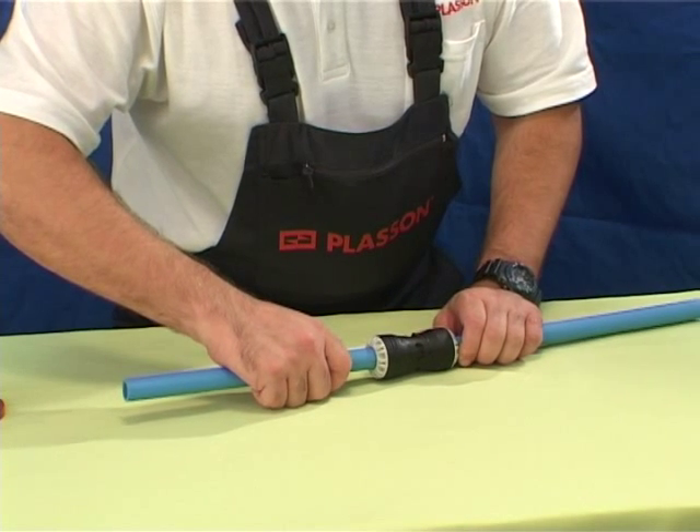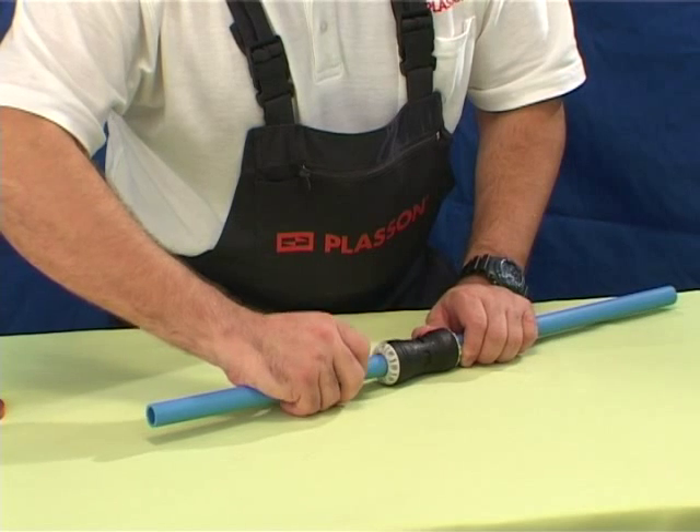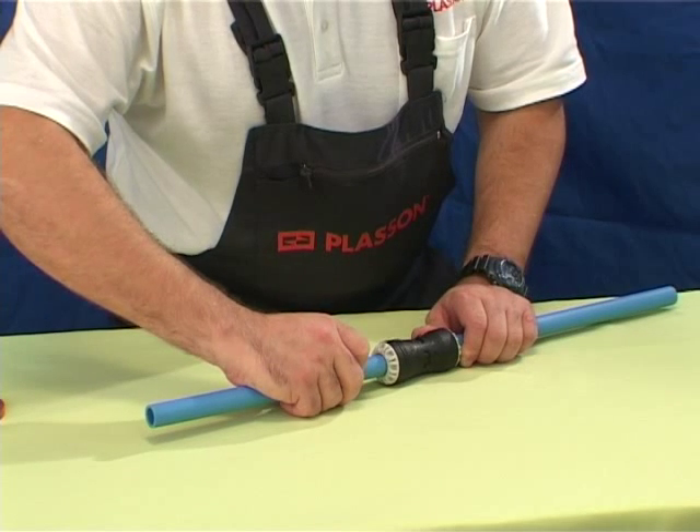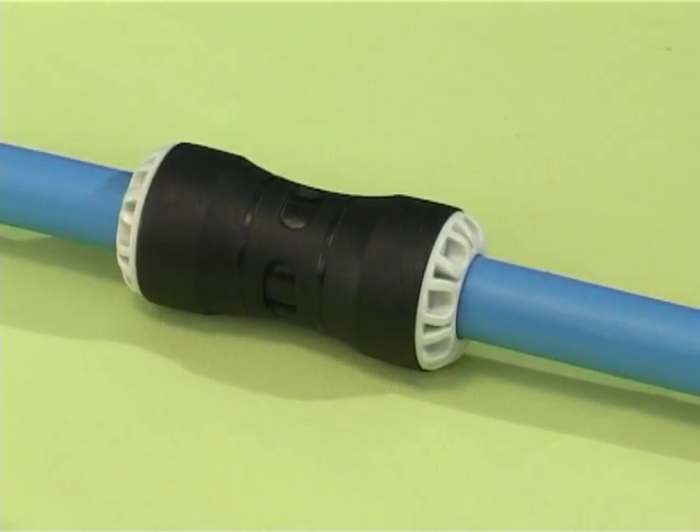For Imperial PE pipes, Class C or D, follow the same process but insert the pipe through the black nut on the metric-Imperial fitting. No liner is necessary for the Imperial joint.